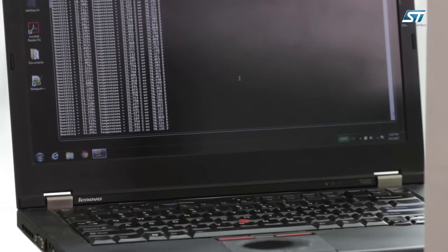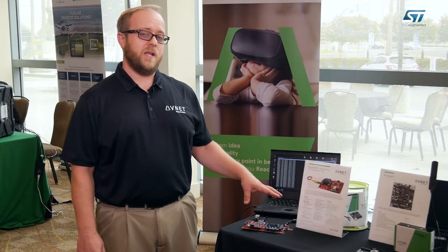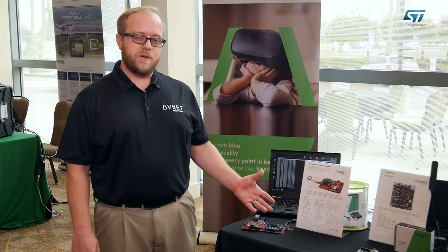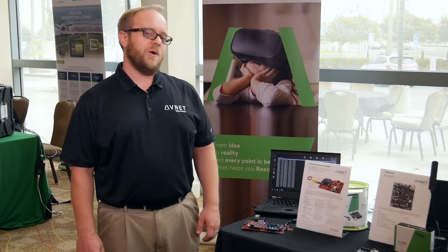On our website we have reference designs that are available for this platform that allow you to connect this up to the internet and send your data up to the IoT to different cloud providers. All that material is available for you to download today from our MicroZ.org website.